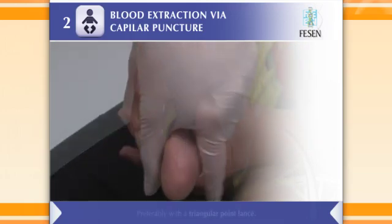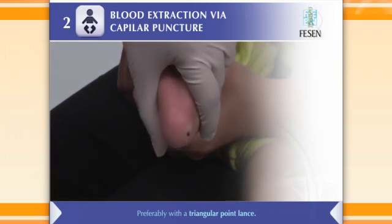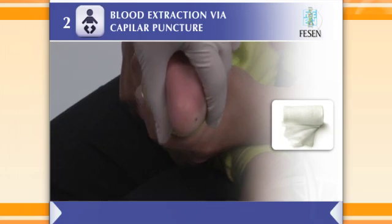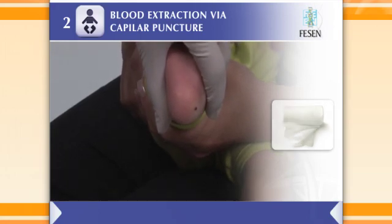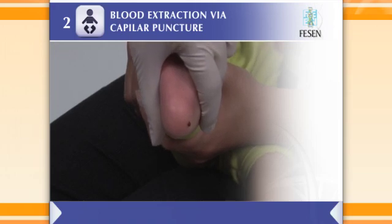Puncture the patient's heel or hand finger if the baby is under three months old. Dry and remove the first drop of blood that is formed with sterile gauze. Allow a voluminous drop of blood to form, slightly compressing the tissue around the puncture zone.